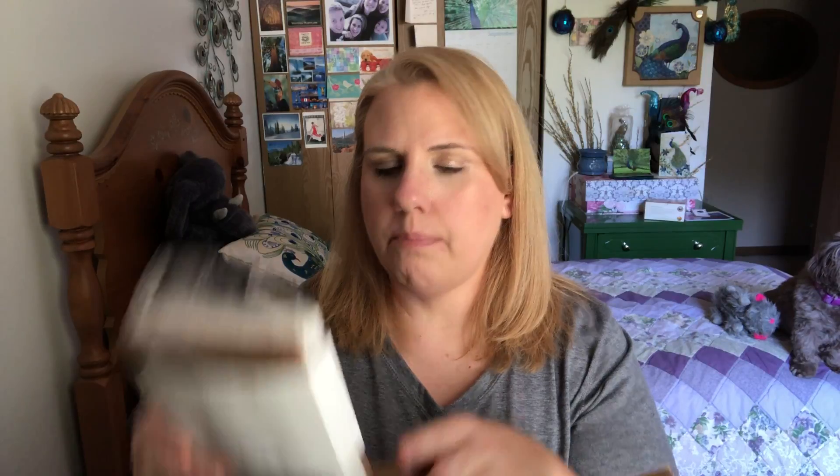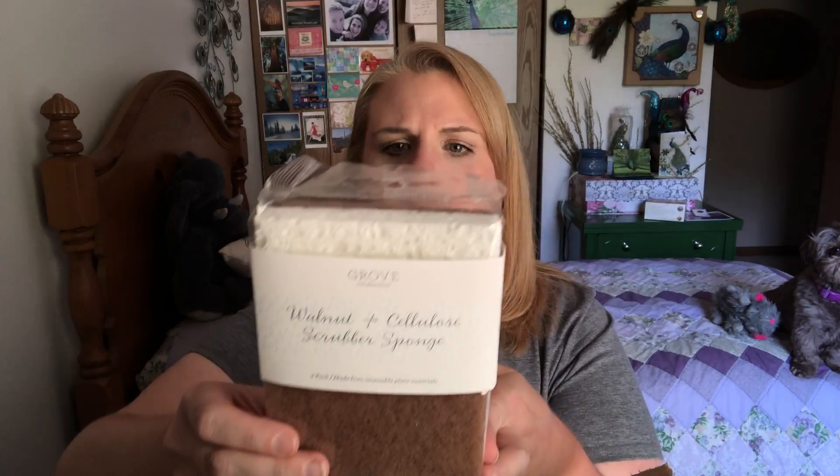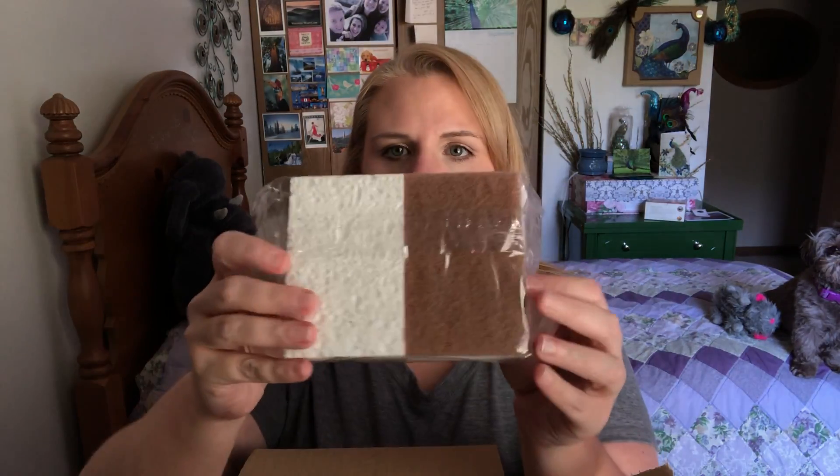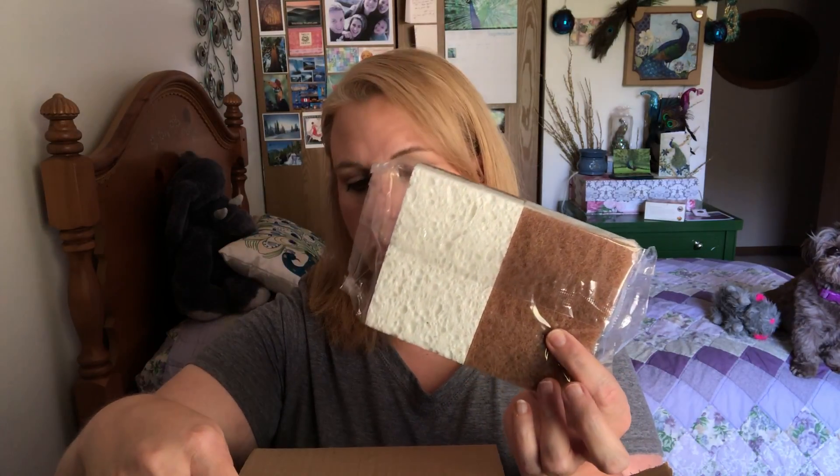And then I also got this sponge here. This is the walnut and cellulose scrubber sponge. It's a two-pack made of renewable plant materials. It says 'I'm a tough scrubber with a soft touch.' So it's two-sided — one side is the brown walnut I'm guessing and the other one is just like a scrub. I use sponges like that all the time in my kitchen.